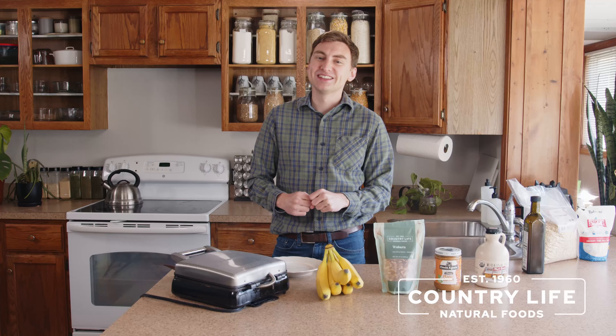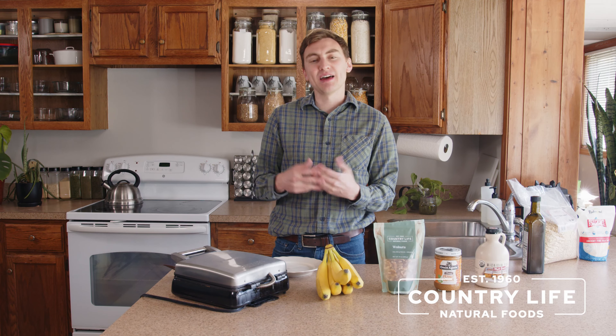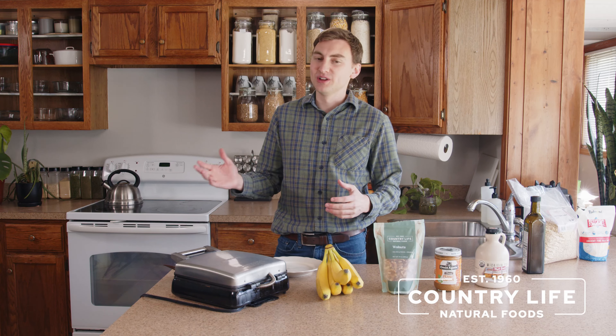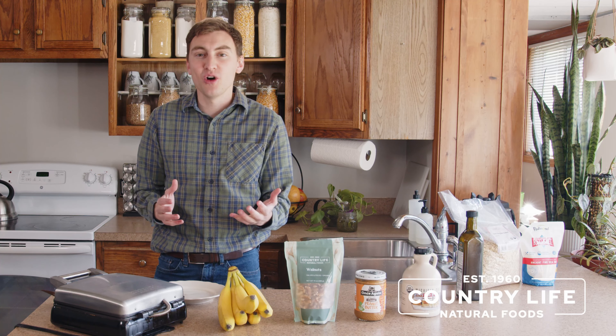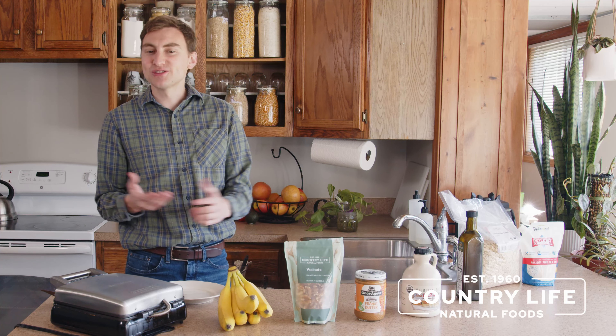With these waffles they're very hearty and really filling. One of the things my mom used to always say about oats is they really stick to your ribs — and that's why these oat banana waffles are really good, because they're not a meal where you eat and then feel hungry again two hours later. They'll last you for hours and have great nutritional value with the oats and the bananas. All ingredients that you understand — sometimes you look at store-bought waffles and they have all kinds of ingredients you don't even know or can't pronounce, but with these waffles they're all just basic natural ingredients.